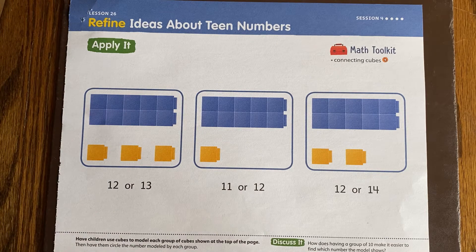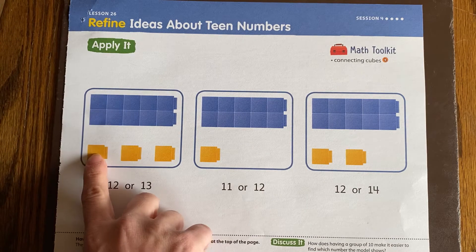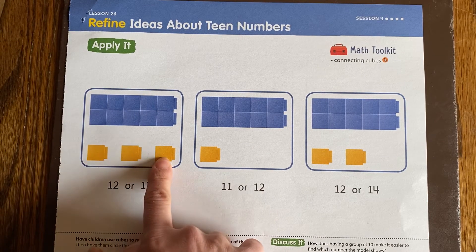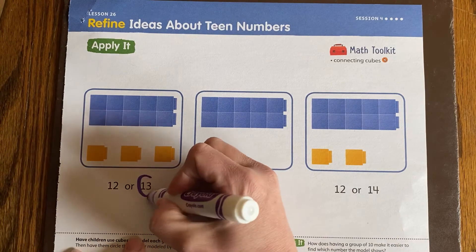So if we're going to start at 10 and count on, it's going to sound like this: 10, 11, 12, 13. That shows 10 and 3 more, which is 13.